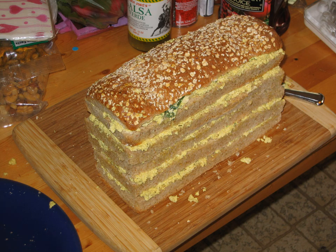A sandwich loaf is a stacked party entrée that looks like a cake. While rare today, the food was quite popular during the mid-20th century in the United States.